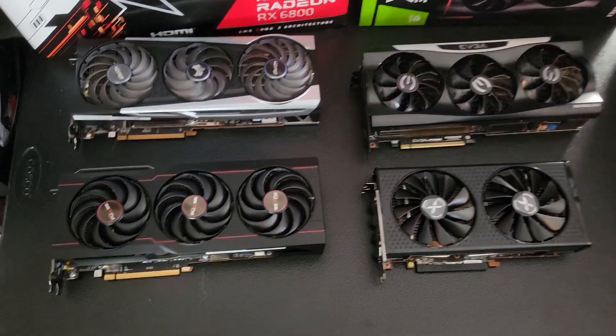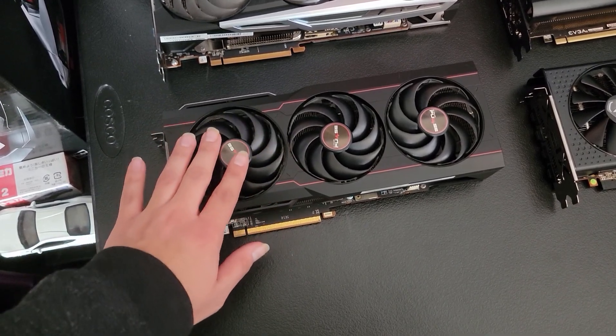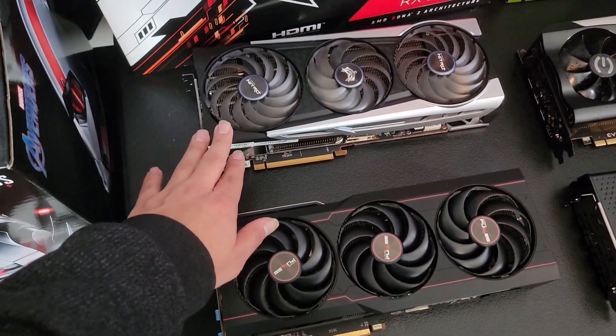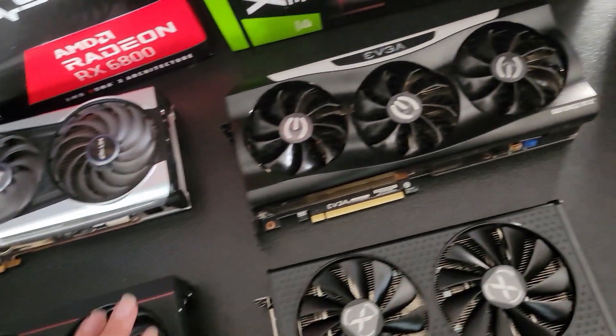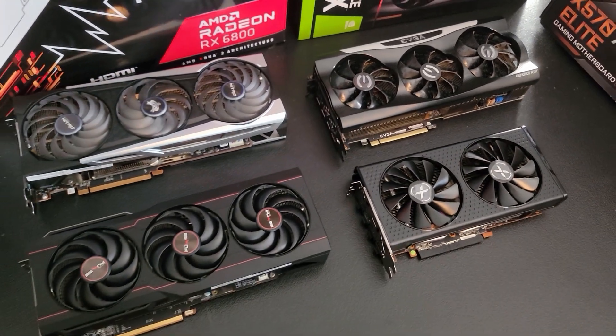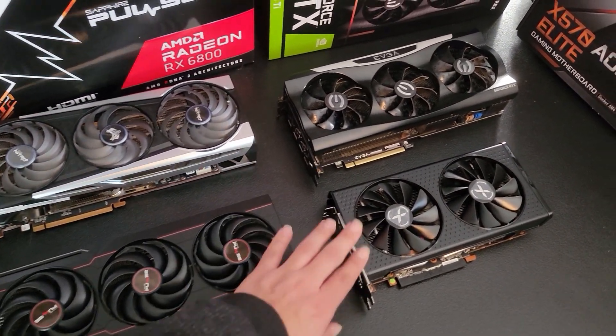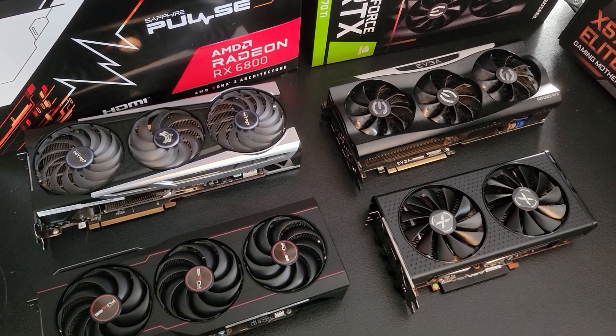We have a couple of brands in a couple of different tiers. Right here we have the Sapphire Pulse RX 6800 non-XT. Right here we have the Sapphire Nitro Plus Special Edition 6800 XT. And then we have the EVGA FTW3 Ultra 3070 Ti. And of course we have the XFX Swift 6650 XT.